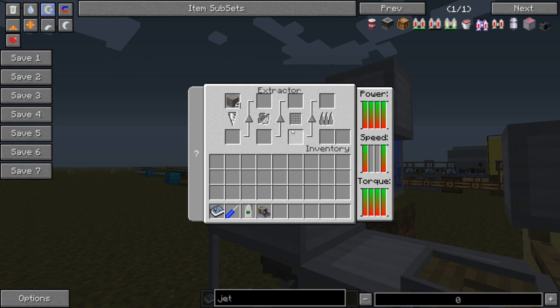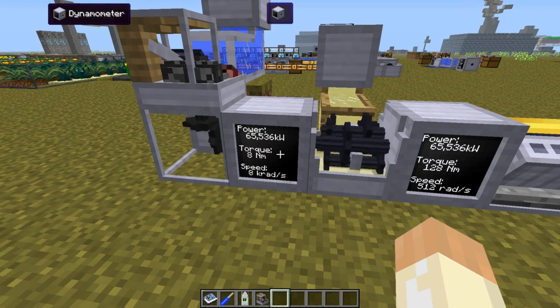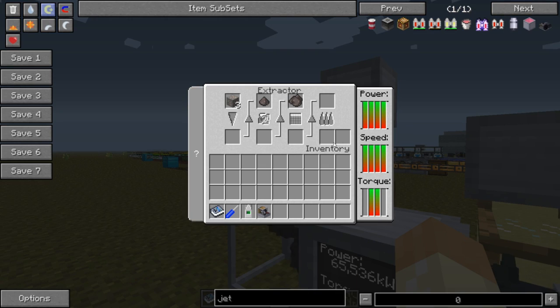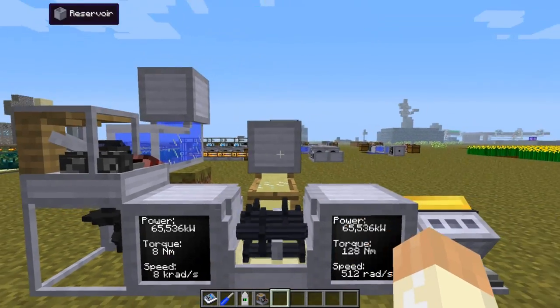We can change the speed with the gearbox, so let's do that to show how it looks. There we have the bonus outcome directly, but let's change the gearbox. Now we have very low torque but very high speed, so we have enough speed for stages 2 and 3 and the torque is also okay. But the last stage has enough speed and not enough torque, so things will get stuck in the last step as before. If we change back, we get the original setup again — enough speed and torque for stages 1 and 4 but not for 2 and 3.